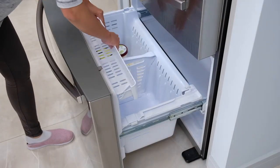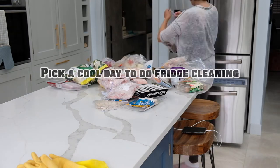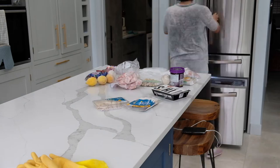After they are all dried, replace them and quickly put the frozen food back to the freezer. Simple tip here: don't clean your freezer on a very hot day because groceries will melt a lot quicker.